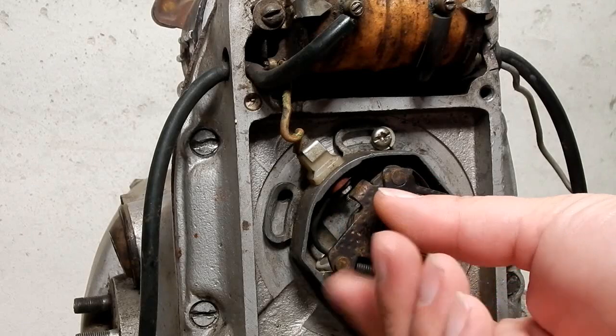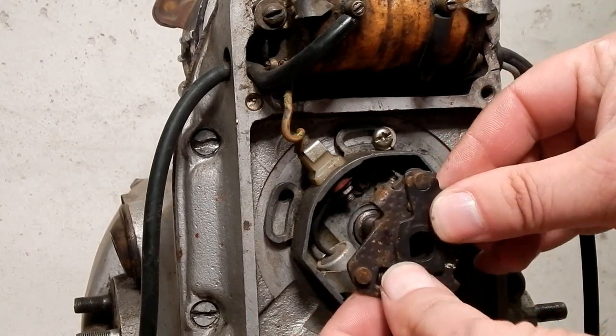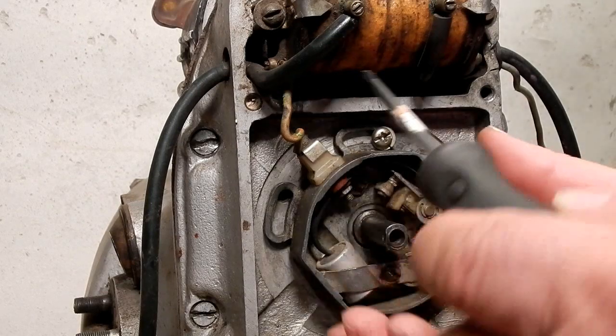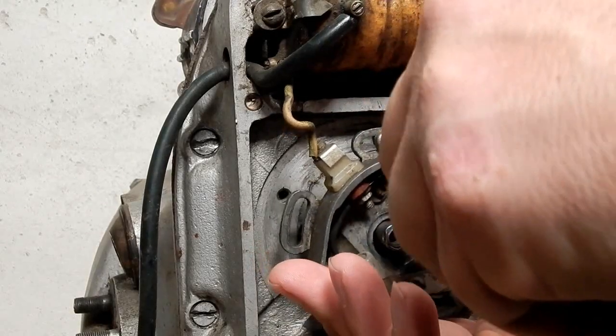You will reuse it when you put our ignition back on. The timing assembly comes off as one piece. Save it for later in case you ever want to put it back to stock to sell it.